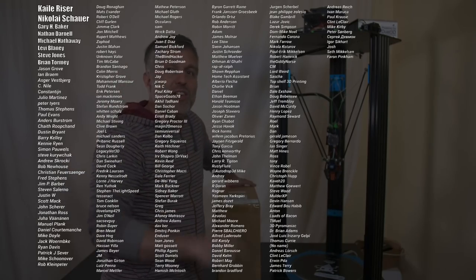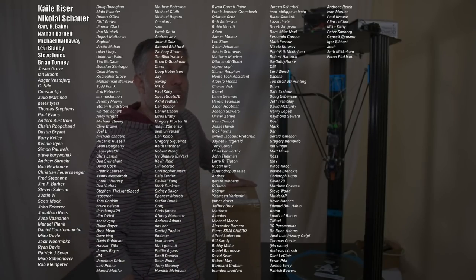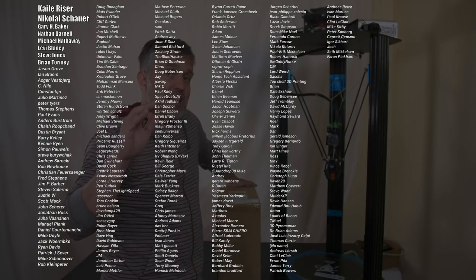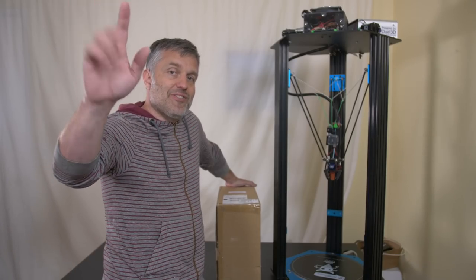Thanks for watching. Big thank you to these Patreon supporters of mine — they make the channel possible. Without them I would have literally quit making videos. That'll do it for this video. See you next time.